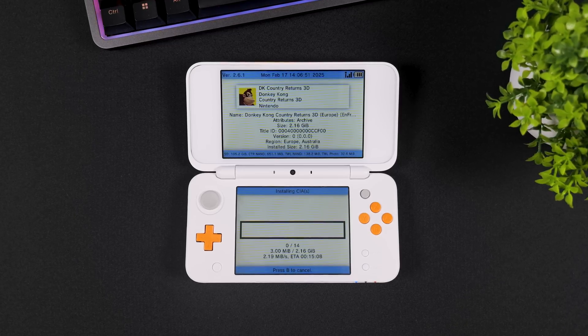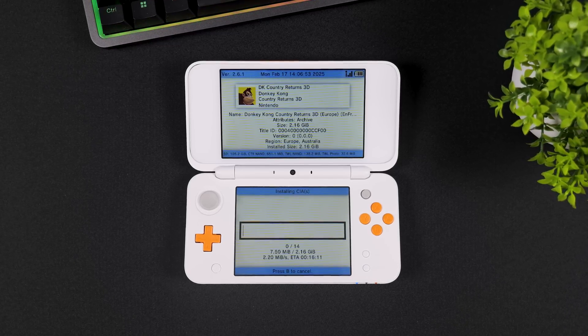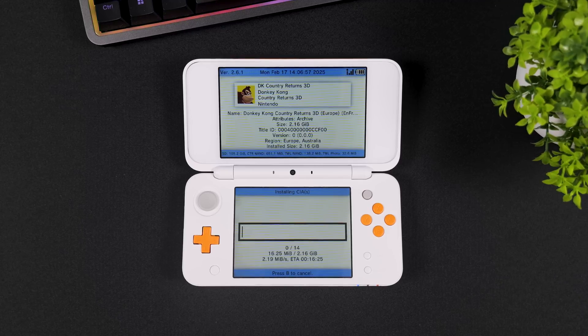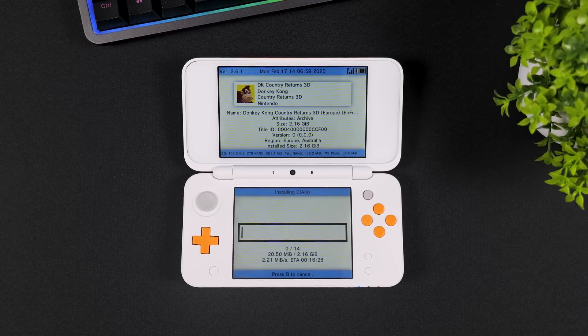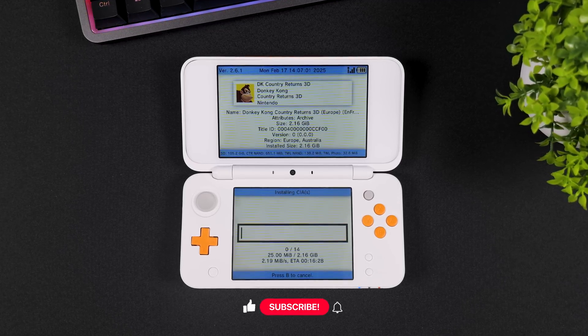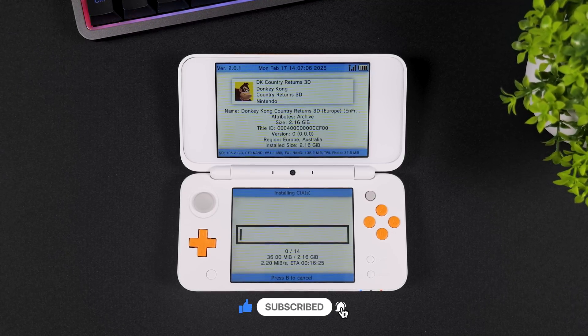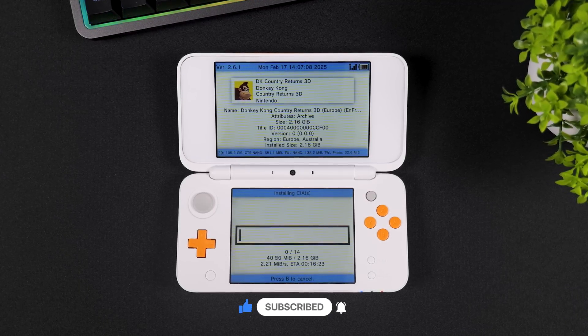Thanks for watching this step-by-step guide on how to hack or jailbreak your Nintendo 3DS or 2DS console using nothing but your Android device. I hope this video helped you out or that you enjoyed watching it. If it did, consider giving the video a thumbs up and dropping a comment to let me know. Don't forget to subscribe to Tech Cravers for more videos like this in the future. Catch you in the next one — Tech Cravers out!